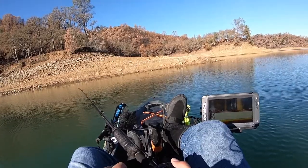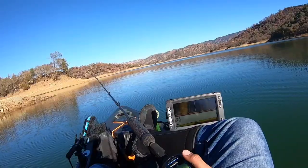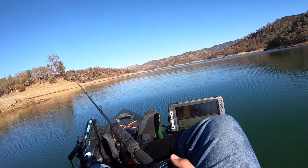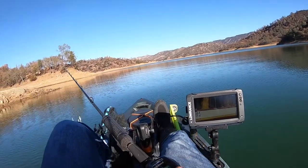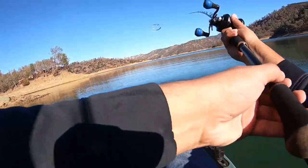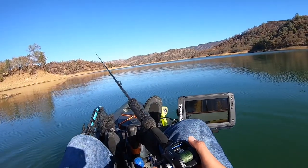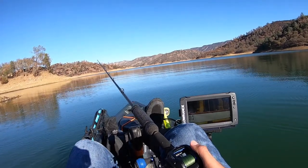Just going to keep hitting these main lake points. Going to buy a Huddleston here pretty soon and start chucking that around. That's the goal for me this year — to break the PB, which is still six pounds, and hopefully do it on a Huddleston. That's why I bought this rod and reel right here.